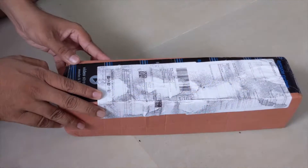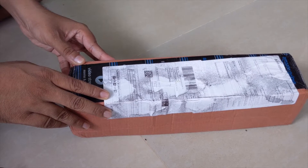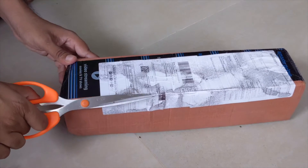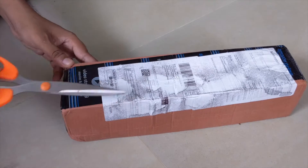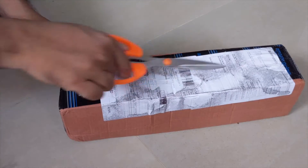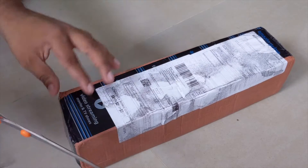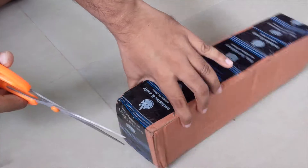Hey guys, this is the Marklit adjustable aluminium alloy tripod for mobile phones and cameras. I got it from Amazon and you can see the bill — I have already sanitized it, so you can see the black mark everywhere and cannot read anything on the bill. So let me open it.